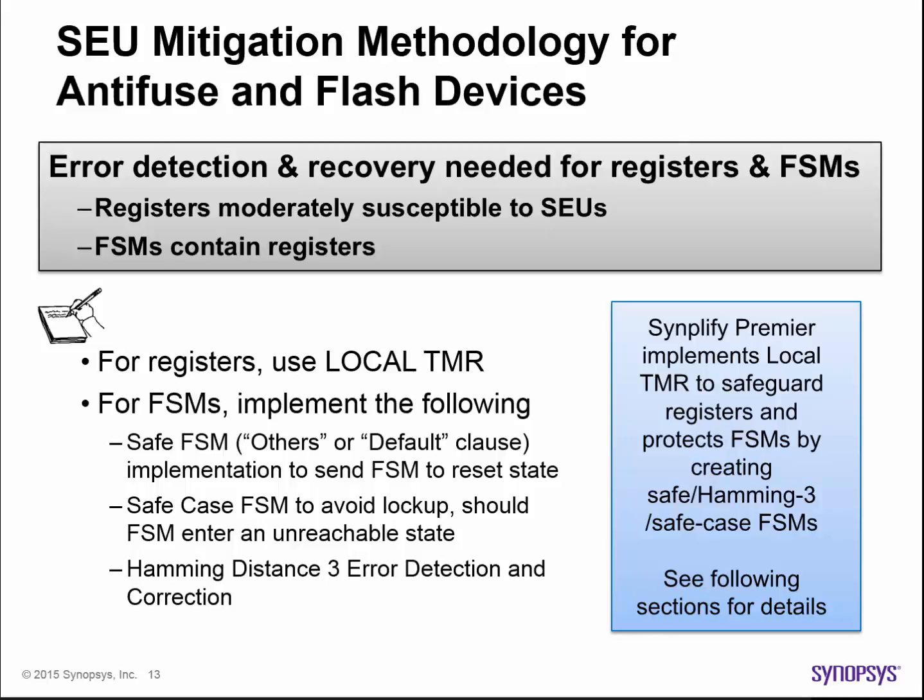Finite state machines, or FSMs, contain registers and so they are themselves susceptible to SEUs. These SEUs bit flip the FSM state register bits, causing the FSM to enter the wrong state. This in turn can result in either incorrect outputs from the FSM being generated, or the FSM entering an undefined state, causing the FSM to lock up — that is, cease to operate.